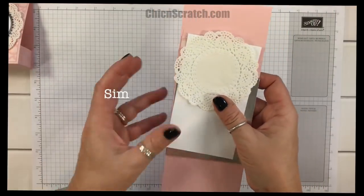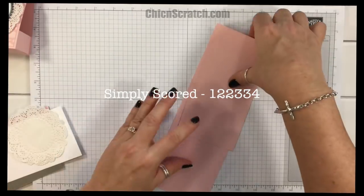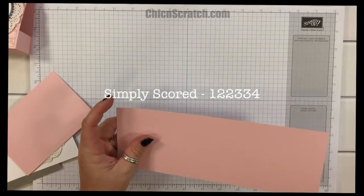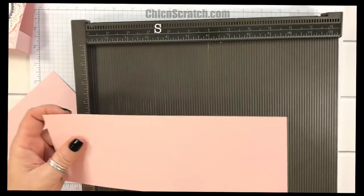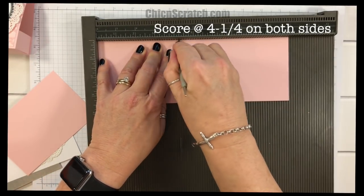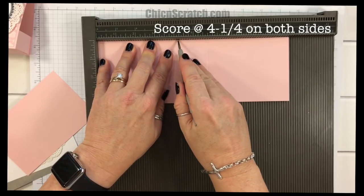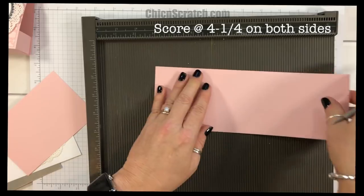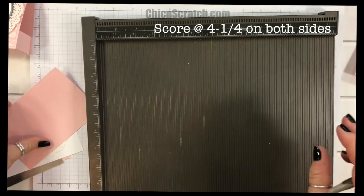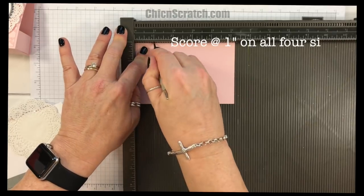I'm going to get the Simply Scored scoring tool and we'll go ahead and score both the inside box and the outside. I'm going to place it here on the Simply Scored scoring tool and score it at four and a quarter on both sides, just turning it and scoring again at four and a quarter. Set that aside, then take the inside box piece and score it at one inch on all four sides.